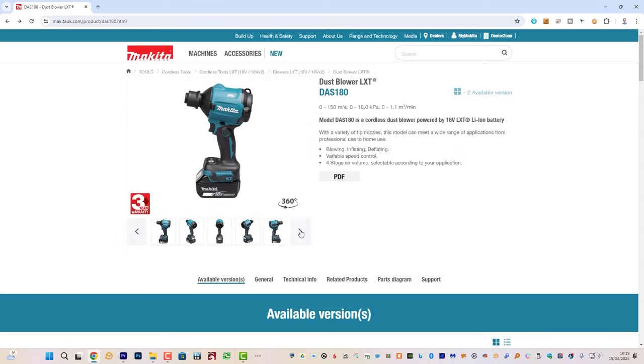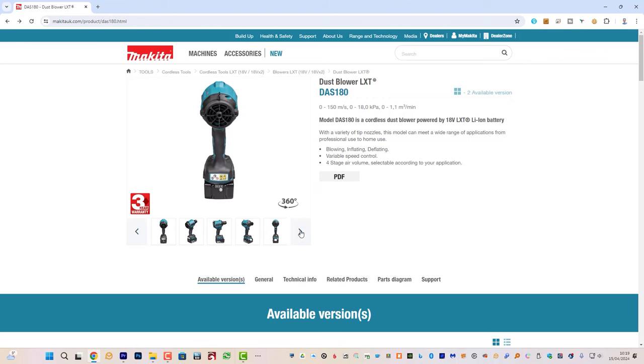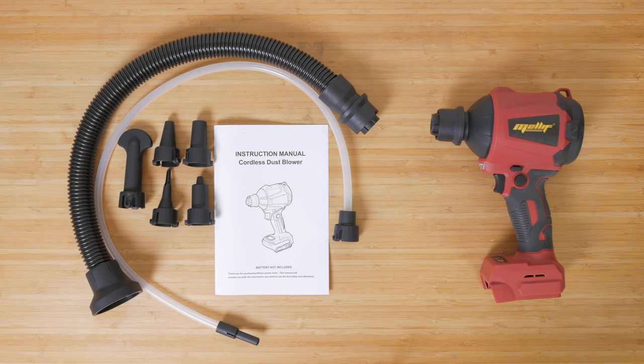The air duster is basically a knock off of the Makita DAS 180Z at around a third of the price. It costs about £40 or $40 and comes with loads of accessories including 5 nozzles, a flexible hose for reaching awkward areas and an adapter hose that connects around the back for suction.